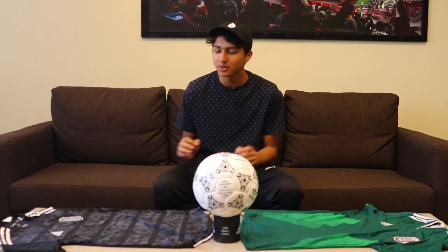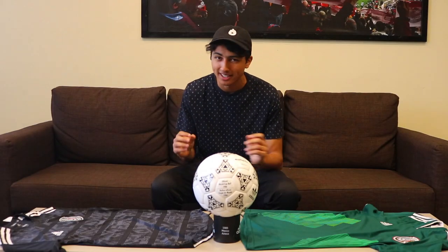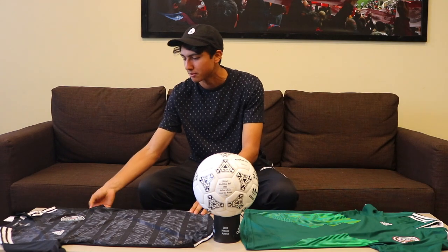What is up guys? It is Esteban from ExquisiteFootball here today with a review of the new 2019 Seleccion Mexicana jersey. In this video, we're going to compare that to the 2018 Russia jersey. This is the replica and this is the actual player jersey.